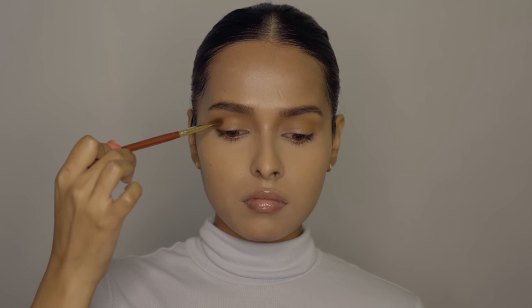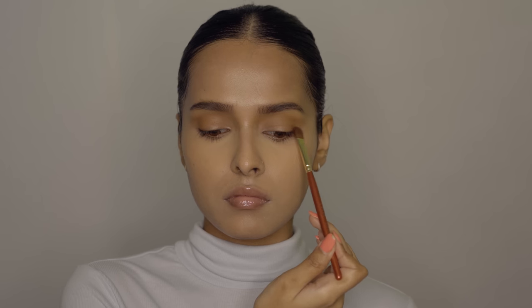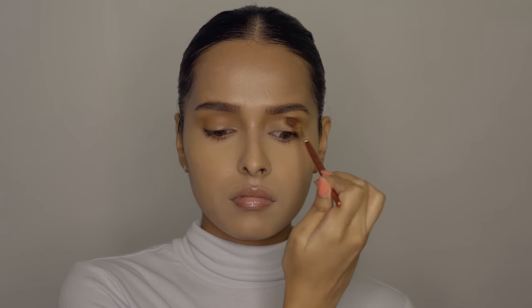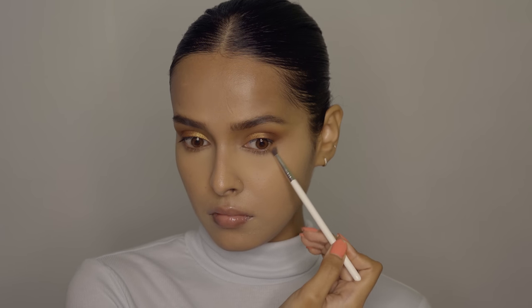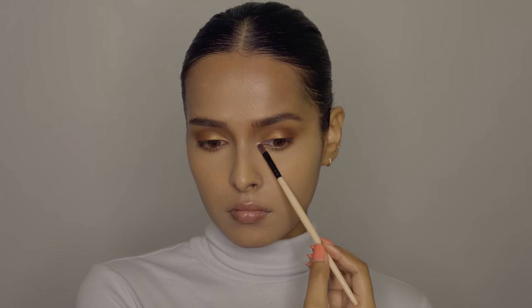After that I'm going to use a neutral brown shade — first applying it on the outer corner and then taking it to the crease. Then I'm going to use a golden shimmer shade and press it on my eyelid using my fingers. This was a really beautiful shade and I really loved this palette. Then I'm running a couple of matte shades on my lower lash line just to connect it to the upper part of the eyes. Finally I'm picking up the lightest shade from the palette and applying it on my inner corner.